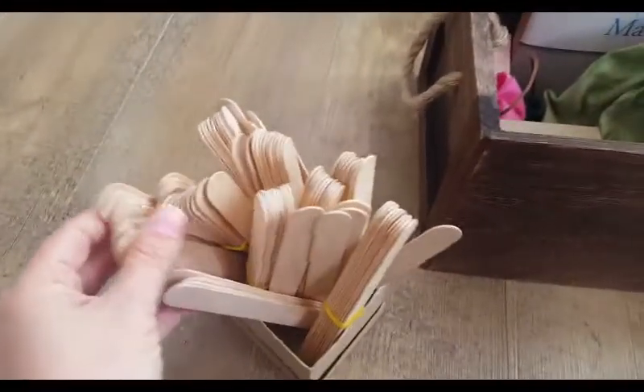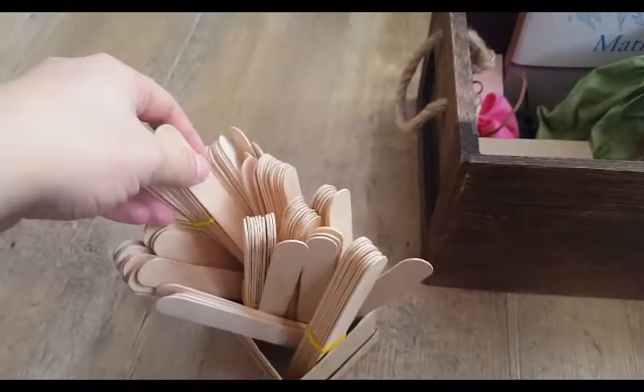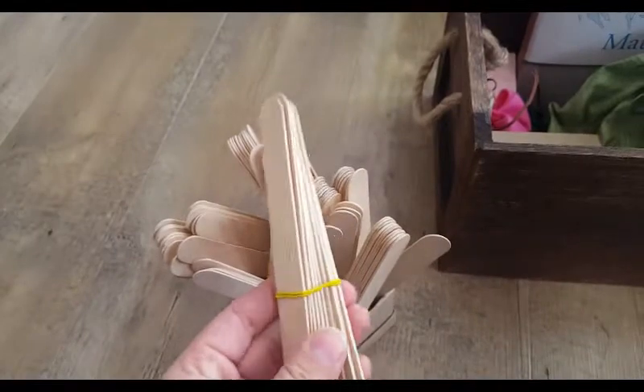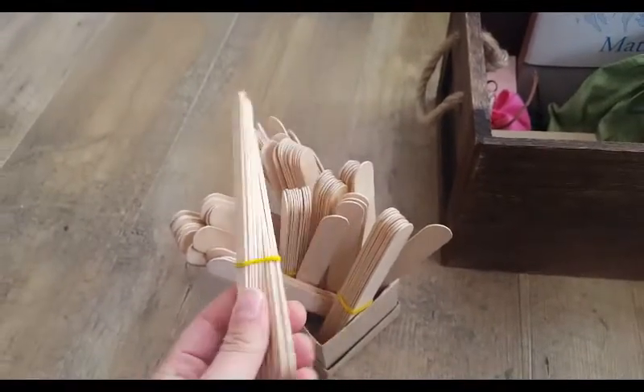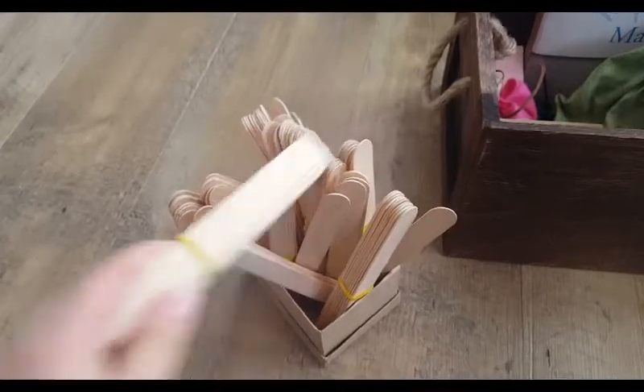We have a bunch of different manipulatives in here. These are popsicle sticks or craft sticks — they are not from popsicles, I just bought them in a set — and we have them in bundles of 10. These are what we use most often when we're exchanging tens because they are easy to get in and out of their bundle.